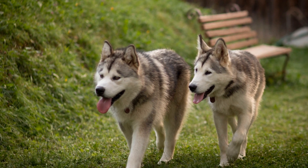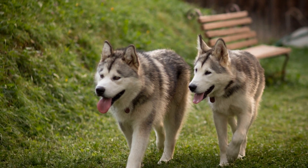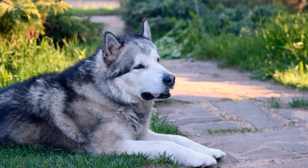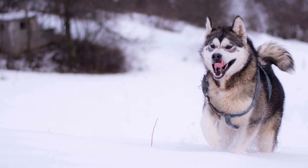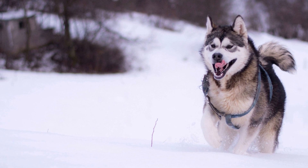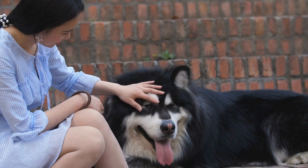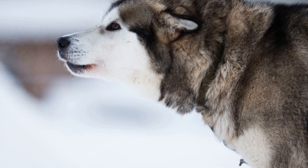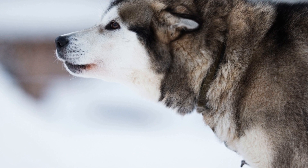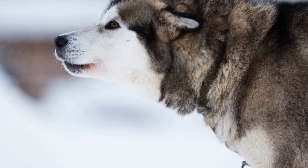Check ice conditions: it's crucial to assess the quality of the ice before stepping onto it. Ensure that the ice is thick enough to support your weight and your dog's weight. Avoid skating on thin ice or areas with cracks, as they can be dangerous. Keep a close eye on your dog: while skating, always keep a watchful eye on your Alaskan Malamute. Dogs can sometimes get overexcited and wander off, so it's important to have them on a leash or under close supervision to prevent any accidents.